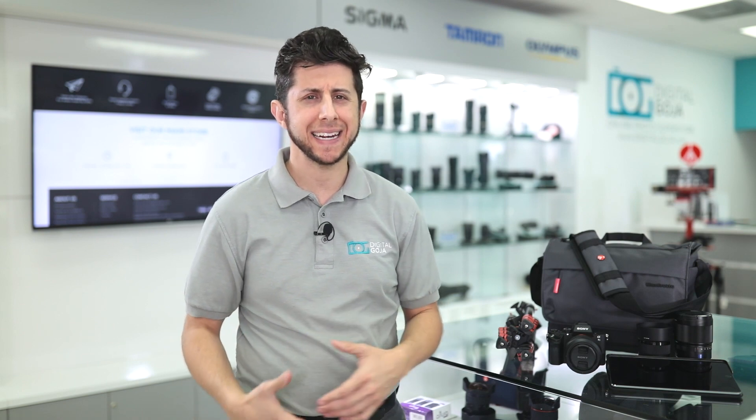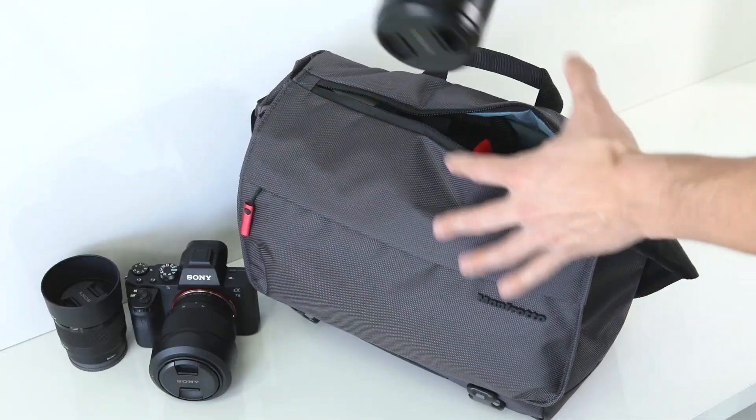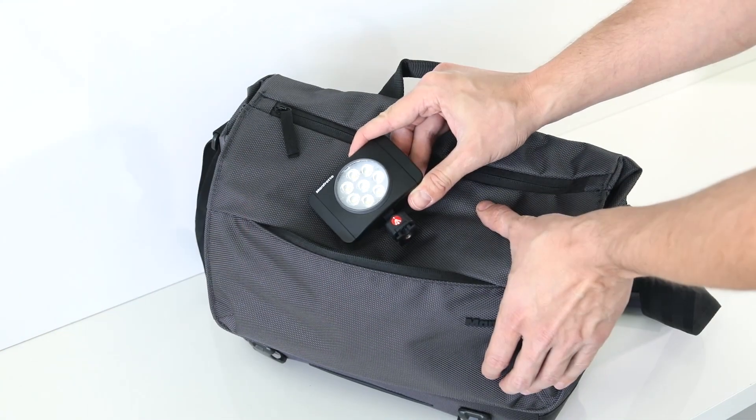To access your camera gear, since this is a messenger bag it has a front flap that opens up and is secured by very strong velcro. But my favorite feature of this bag is the zipper on the top, which allows you to access your gear without having to open up the flap — you can simply open the zipper and grab your gear while you're on the go.